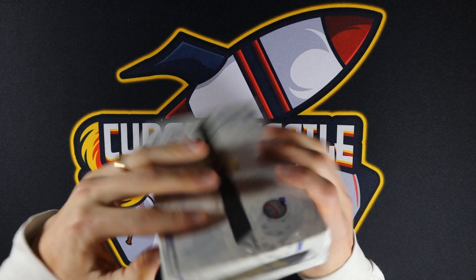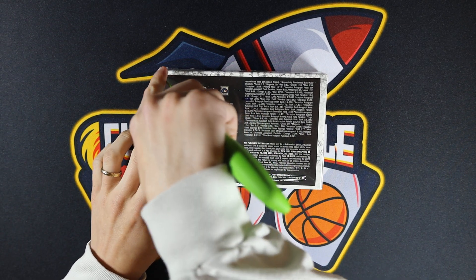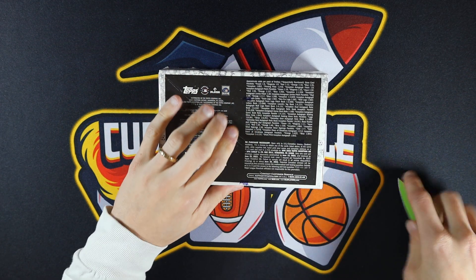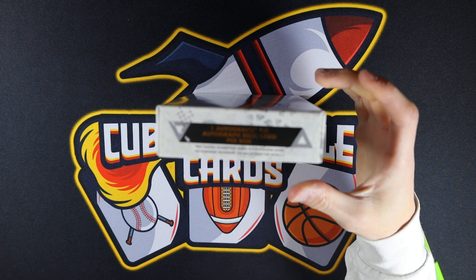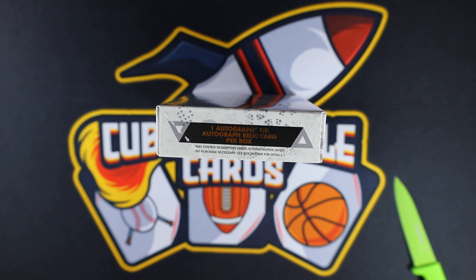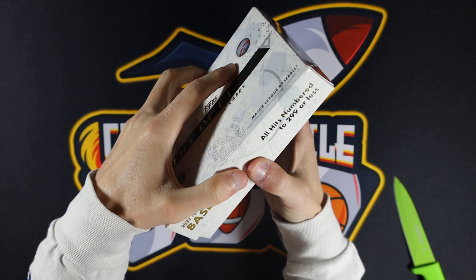It's a tough rip — you've got one autograph per box, I think it's seven cards per box, so seven cards. Really hit or miss product. But if you can hit that Wander, you are doing well. Each box, as it says, has one autograph or autograph relic card per box. I think there's going to be one numbered card as well — it says all numbered cards are numbered to 299 or less.